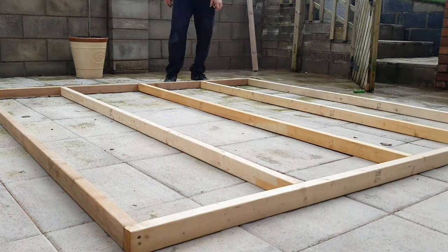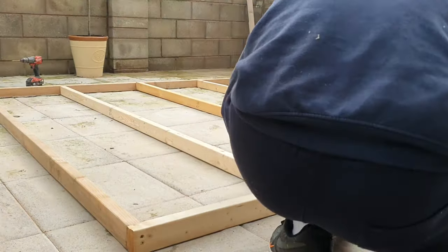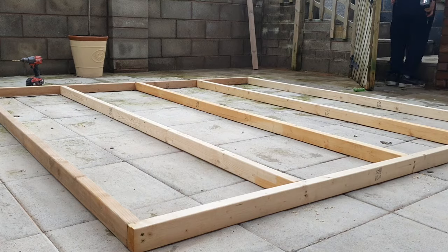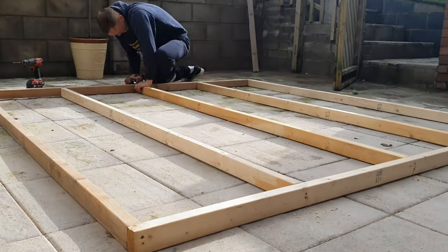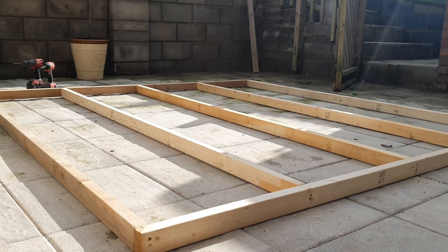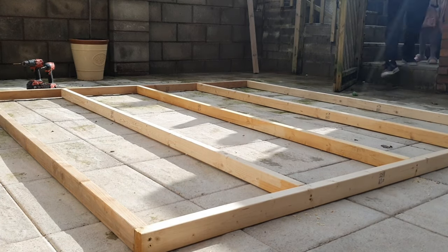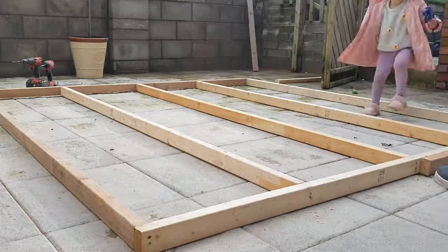I've done all these at 600 centers — not 400, it's only a playhouse and it's not meant for adults, only little kiddies. Done them all at 600 centers, squared it all up, and then my little one came to give me a hand — she's a top grafter.